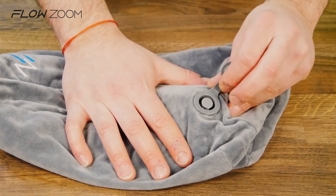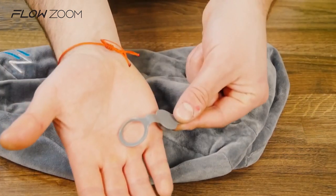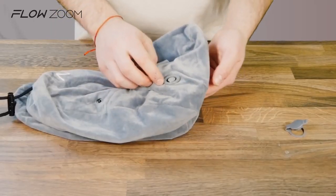Hi guys, in this video I will show you how to wash your FlowZoom air pillow. You need to find the valve and take the cap off carefully by helping yourself with your nails if you need.